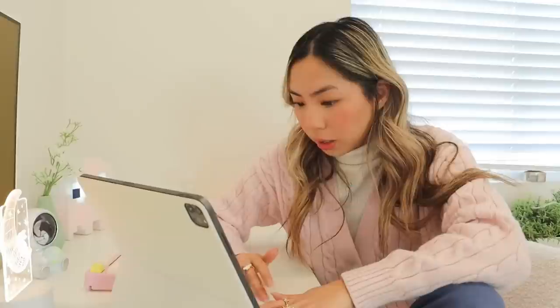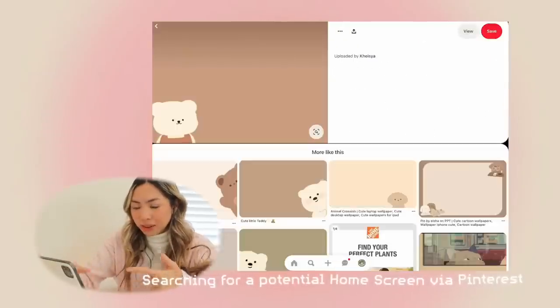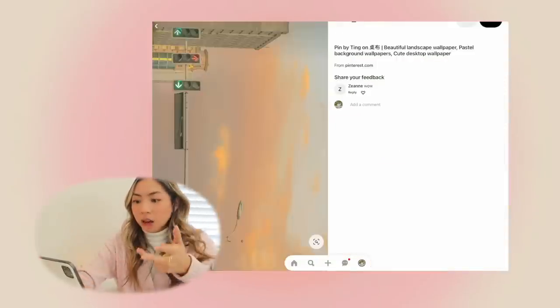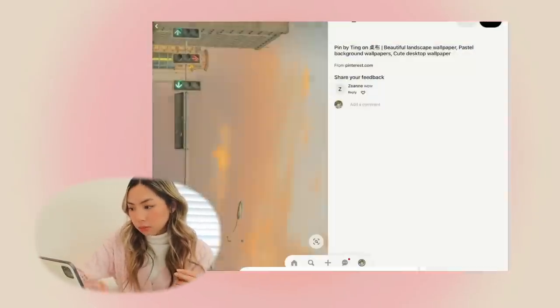This is the current state of it right now. I've had this iPad lock screen for a while. This time around I want the lock screen to be simple. I have a few things saved on Pinterest — I was thinking about maybe doing this gingham print, or I like the idea of having a little bear. These are all so cute.